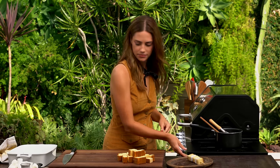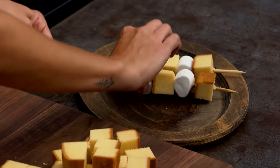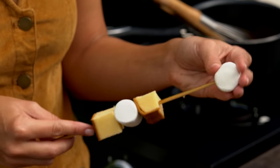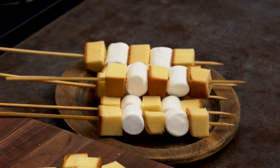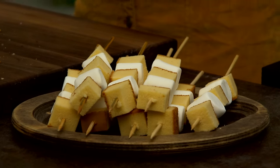You can make these ahead of time. Make the sauce ahead of time and then just bring it wherever you're going. Cook it off last minute because these grill in less than five minutes — it's real quick. Just keep making them until you run out of pound cake or marshmallows.